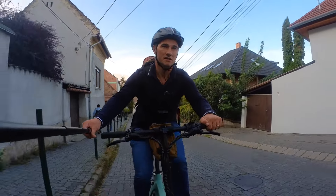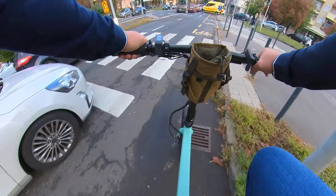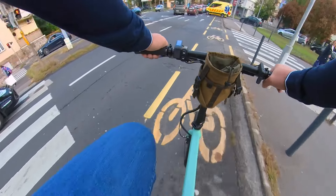The second standout is the torque sensor. Riding this bike feels just so natural — it's not jerky and the power delivery is very smooth. You don't notice the motor kicking in when you start pedaling and you don't feel it stopping when you stop pedaling.